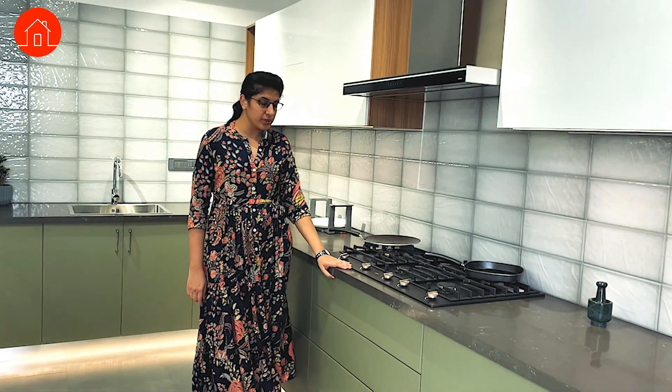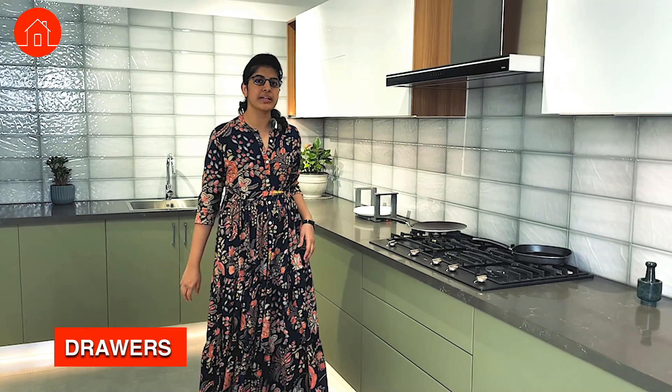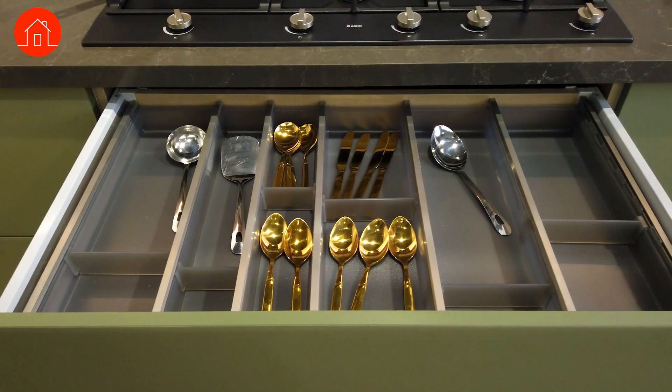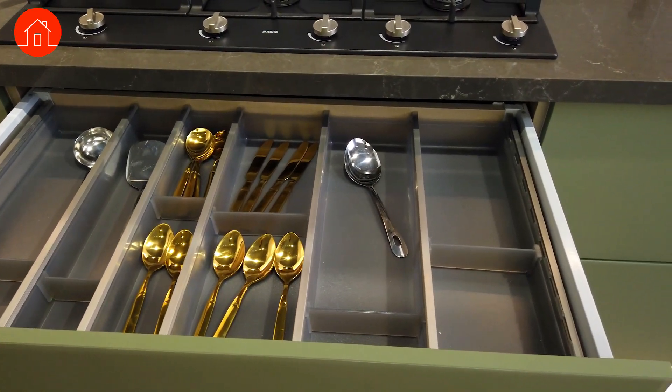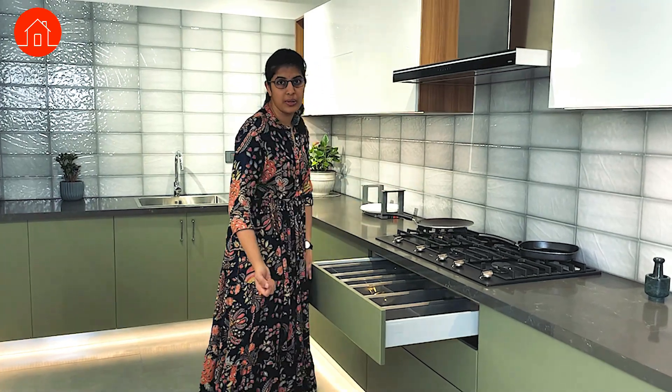The next thing here is below the hob. The hardware below the hob is very essential because it is needed for quick cooking. The first one is for storing your knives and spoons. This rack has all the divisions for you to keep your spoons and knives in an organized way so that you can use them quickly for cooking whenever needed.